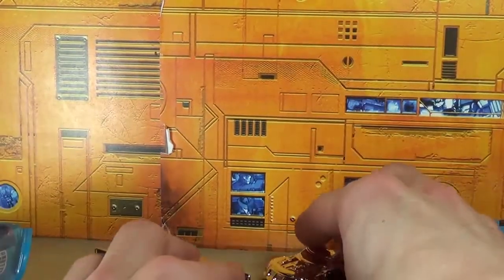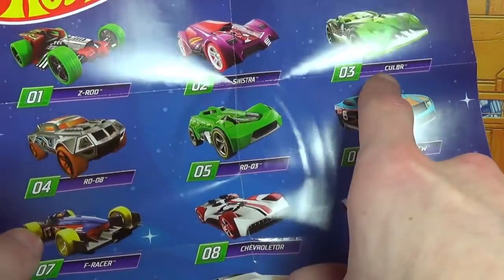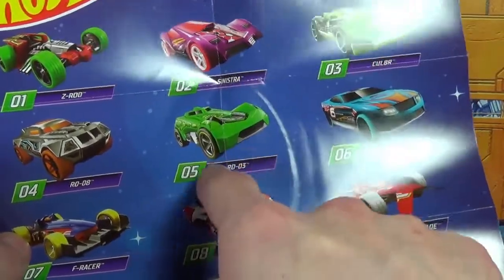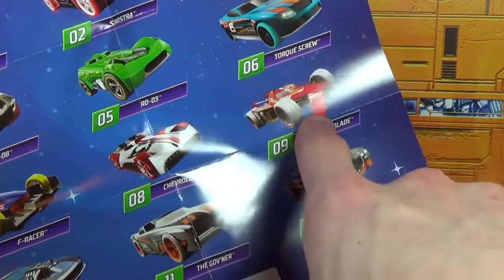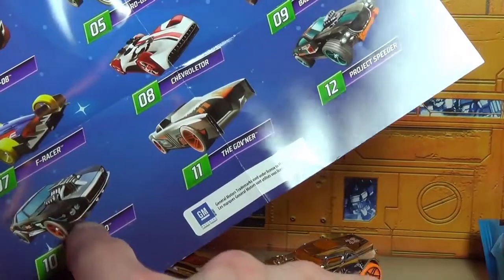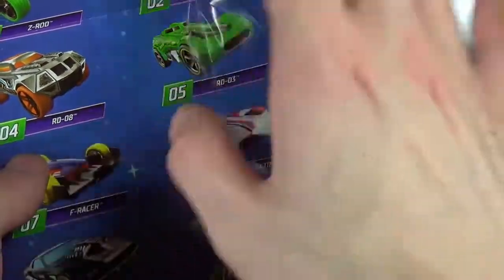So looking at the full wave, we've got Z-Rod, Sinista, RD-08, RD-03 — oh, that's one to get — Torque Screw, F-Racer, Chevroleter — I think I need to get that one — Bad to the Blade, that's the one I was looking for because I wanted it during the Team Hot Wheels thing. Riveted, that's the one I was looking for. Governor. And Project Speeder — I like Project Speeder too. So that's the whole wave. I'm not sure if I'm going to get all of them. Seems like there's chrome ones, green ones, purple, and whatnot. It's all space themed and I like that.